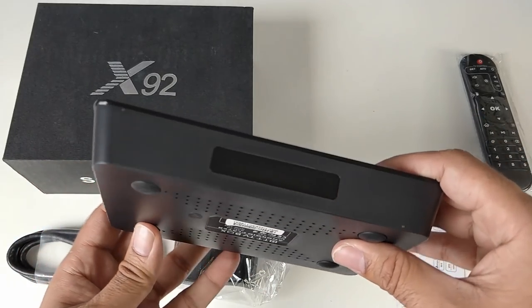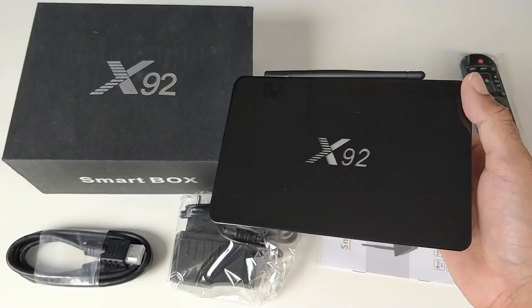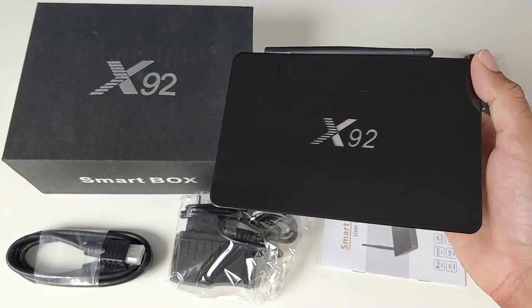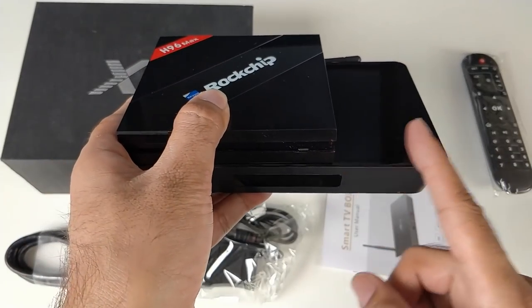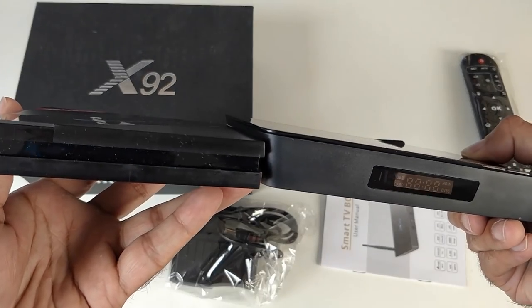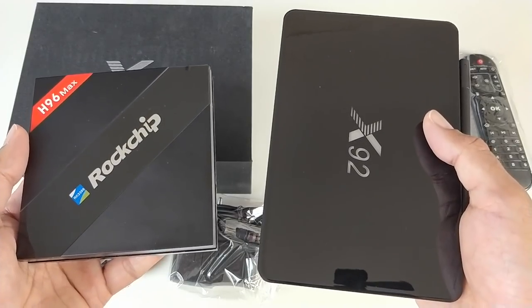Nothing on the other side and we're back to the front. This is what the bottom of the unit looks like — quite a nice stylish looking Android TV Box. Let's bring in the H96 Max and compare the size. You can see the X92 is bigger by a few centimetres and a millimetre or two thicker. In terms of weight they are more or less the same.